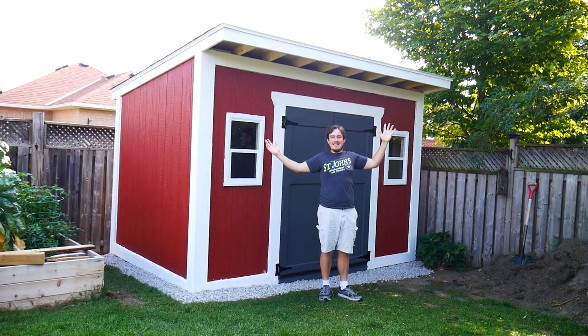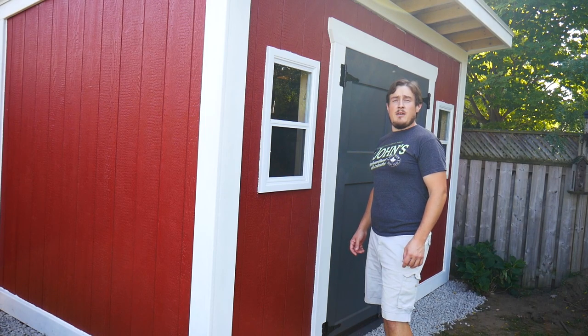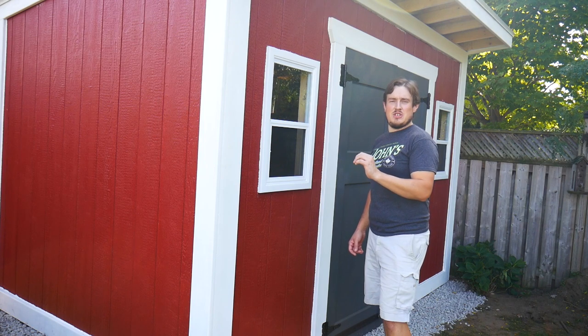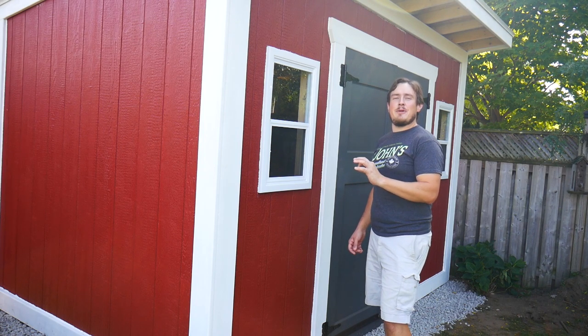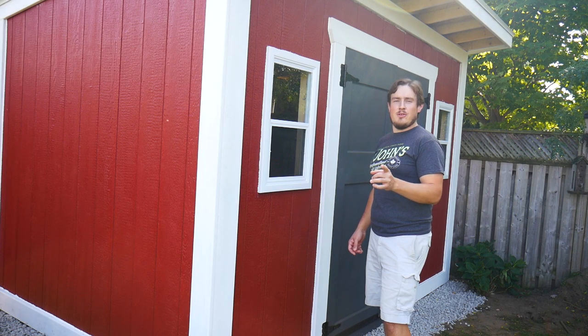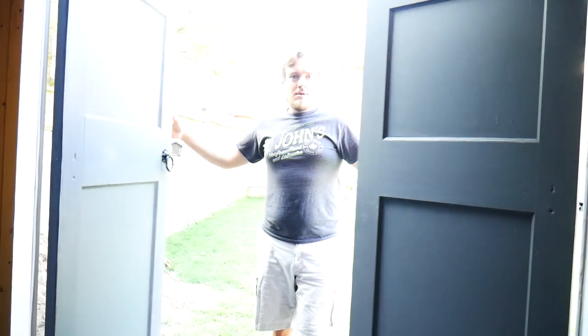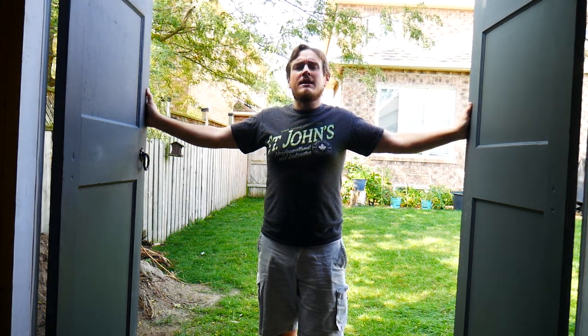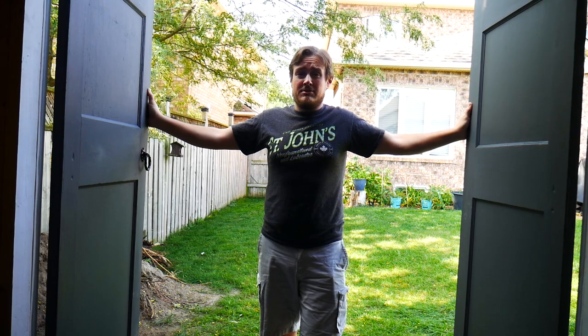Hey everybody, I built a shed. This is a 12 by 8 foot shed that I built using a number of techniques from Home Renovision DIY, probably my favorite Build Stuff channel on YouTube. Keep in mind that I am not a professional, so whatever you hear here today, don't try at home without doing further research. I would consider this a shed building chronicle, and not a step-by-step detailed instruction on how to build a shed.